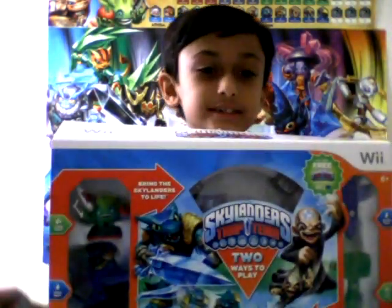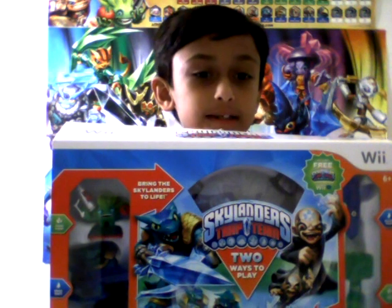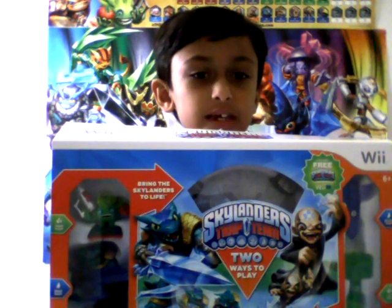Hi, I am Bart. This is my first video on Skylander Trap Team. This is the starter pack. I got this from GameStop. You can play this in Wii and Wii U, but today I'm going to play this in Wii U. Let's see what's on the back side.